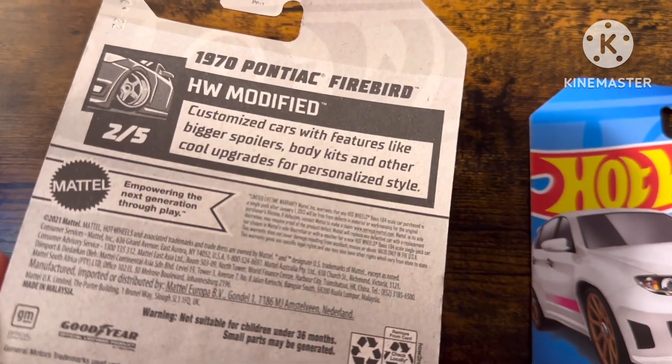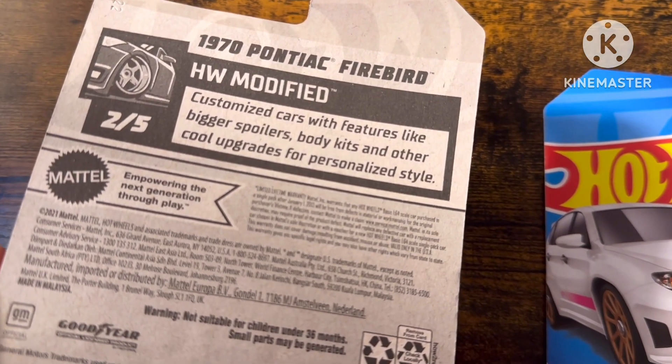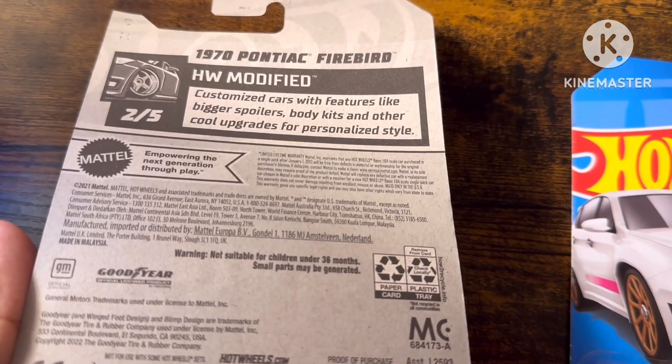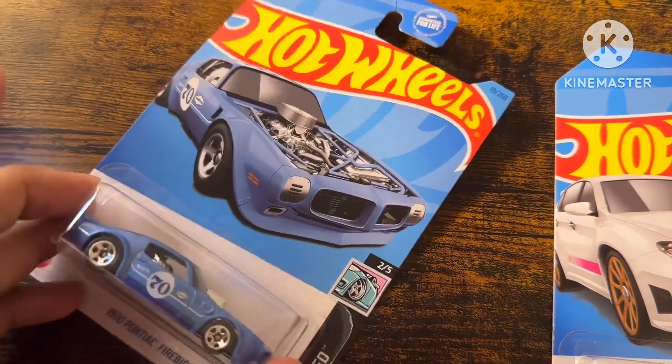Customize cars with features like bigger spoilers, body kits, and other cool upgrades from personal style. There's a General Motors trademark and Goodyear trademark. Okay, now we can unbox this car.